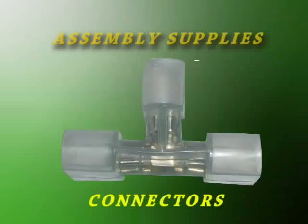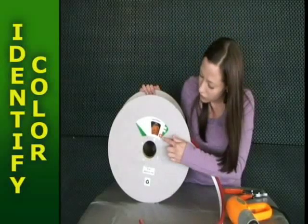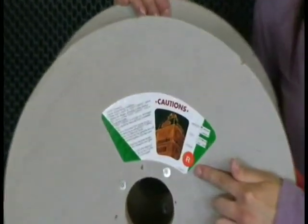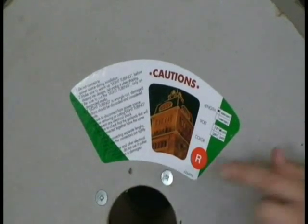Basic assembly procedures remain the same. After selecting your style of NeonFlex, locate the color identification dot on the side of the Flex spool. This is the color of the Flex you will be assembling.